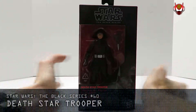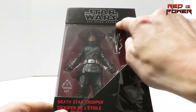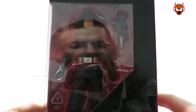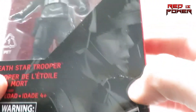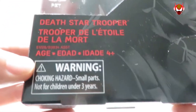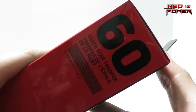Taking a look at the packaging, as part of every single video review on this channel. Once again, Star Wars The Black Series with the open window packaging which showcases the figure — very nice. Here's the profile image on the front of the packaging of the Death Star Trooper. Looks pretty good. Warning choking hazard, Hasbro's logo right there, ages 4 and up. On the side of the packaging, he is number 60 of this version of the Black Series.